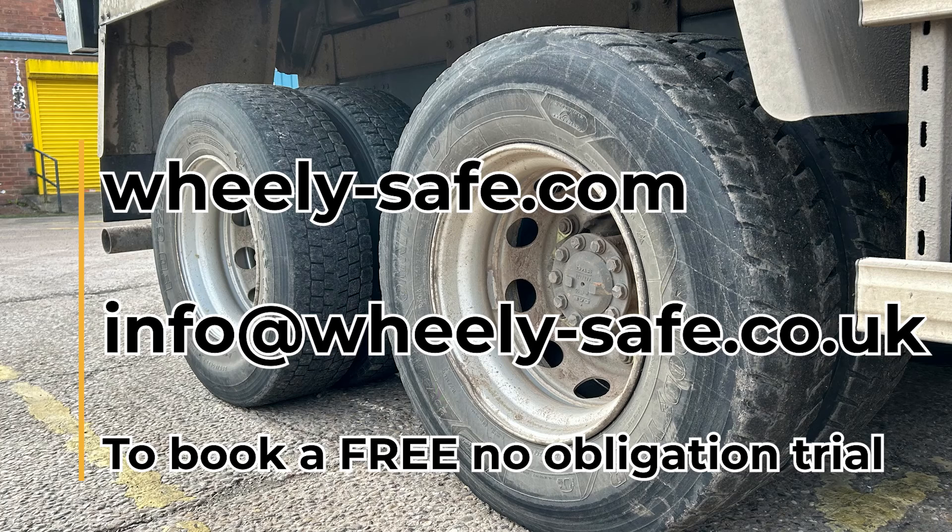For more information see our website www.wheelie-safe.com where you can request a no-obligation demonstration, or contact us by email at info@wheelie-safe.co.uk. Thank you.